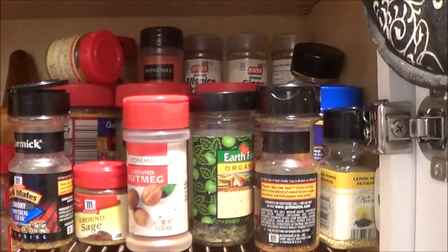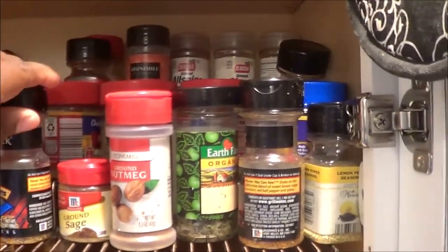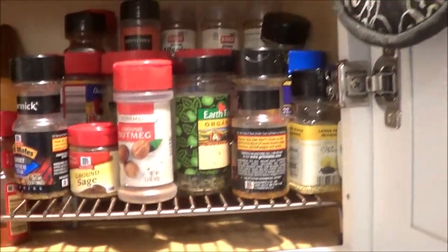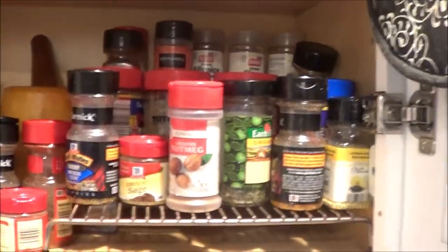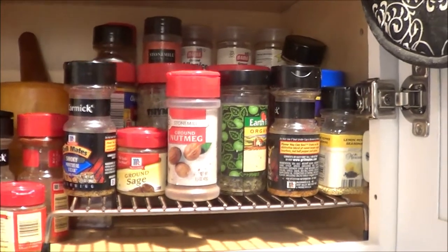Hey guys, so today I'm going to be sharing with you some lost footage. I am going to be sharing a declutter and how I organize and keep my spices clean, but I forgot to share this Aldi spice rack with you that I got several months ago.